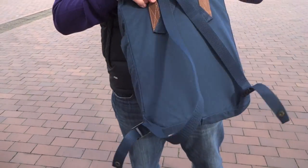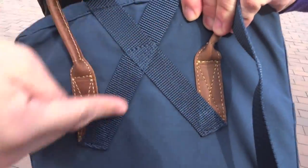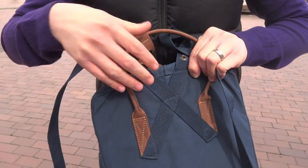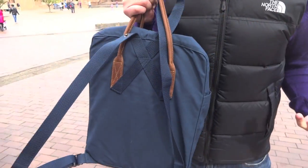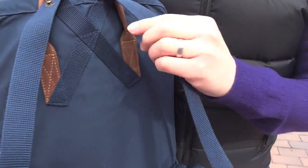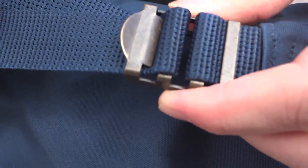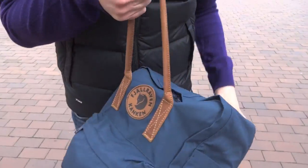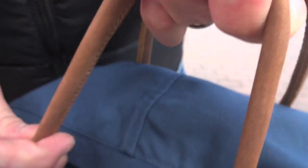On the back, the Kanken Number 2 still features the same cross strap that helps distribute weight and makes the entire backpack easier to carry. Fjallraven made this Kanken famous because it helps school children prevent back problems, and this goes a long way toward that. The straps are the same thin straps as the Kanken Classic, with a clasp down here that is now metal instead of plastic. Overall, the construction is solid and the stitching still feels good. The two handles are now in leather — very nice, smooth leather with contrast stitching. It's a nice set of handles.